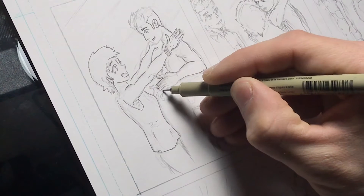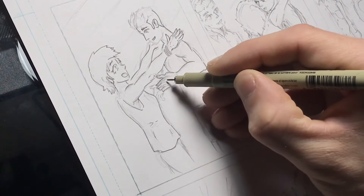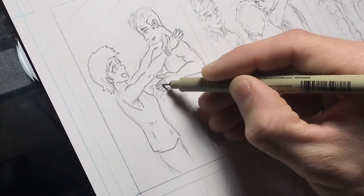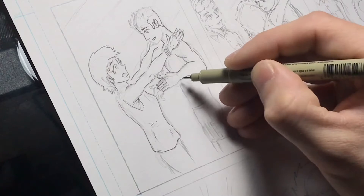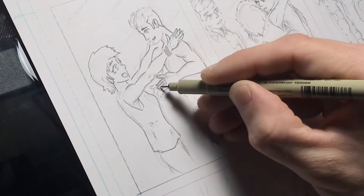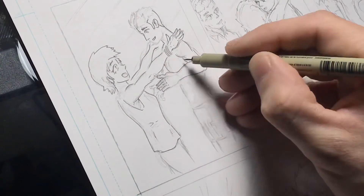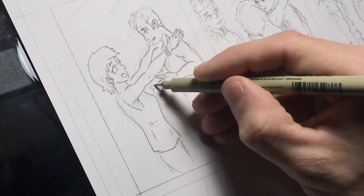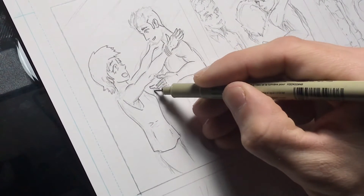I'm not going to color this comic. I'm doing it in the style of a manga where it's all black and white — and grays. I'm still trying to figure out how I'm going to do the grays. But that's it for the drawing part for now, for what I've been doing for the past half a week.